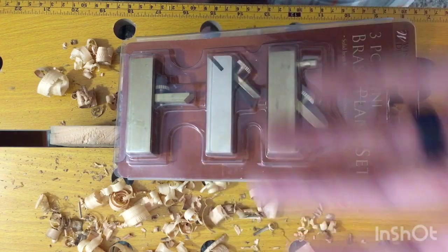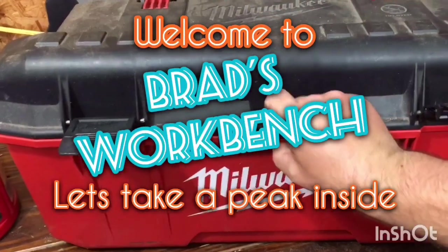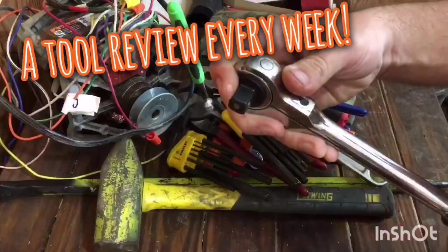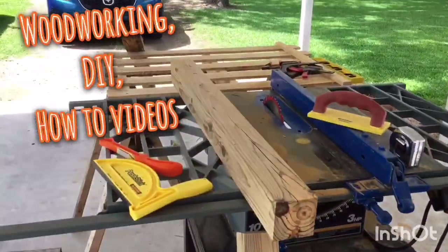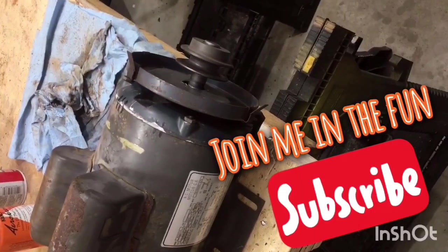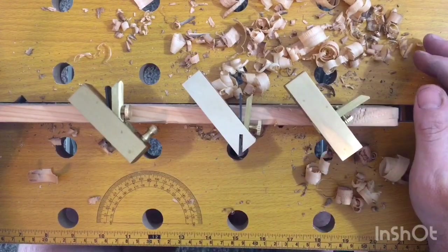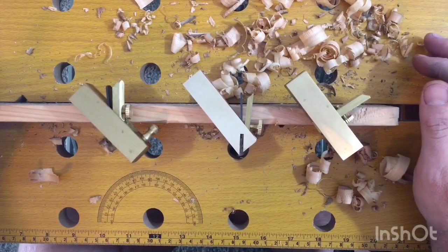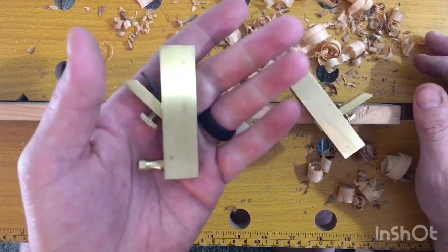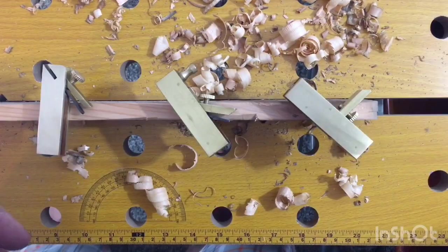As you can see I've already been using it, trying it out. I think I'm still gonna return it. This is Harbor Freight's three-piece mini brass plane set as they call it, and they're pretty good-looking tools, really, especially coming from Harbor Freight.